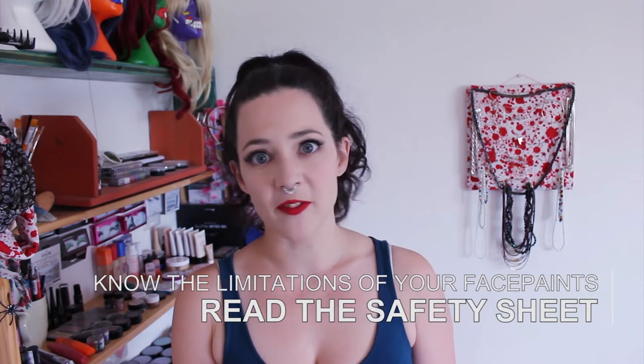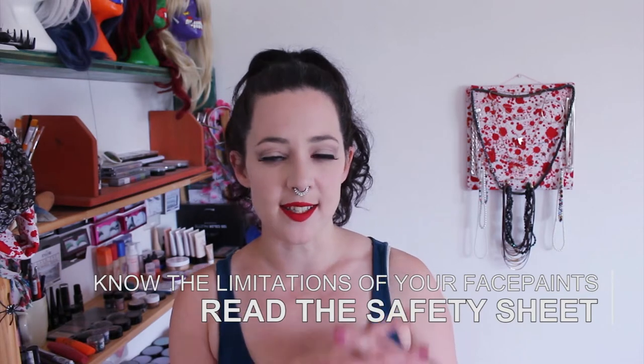Make sure that whatever face paints you get, you read the safety sheets that come with them, because there are certain colours that shouldn't be used on certain areas. The most common is not putting blue or green on the lips and not putting red around the eyes. Those safety sheets are there for a reason, and if it says you shouldn't do it, you probably shouldn't do it.